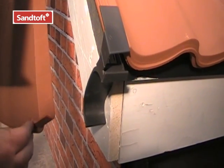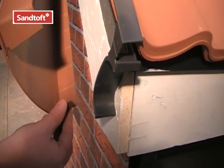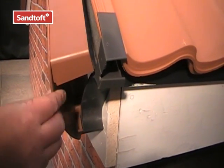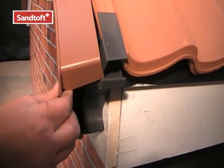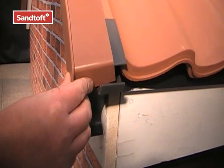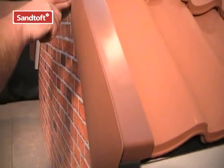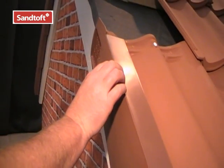To fit the first verge unit, simply locate the tail of the verge unit into the eave closure. Locate the top and click it into position. The unit can now be secured using a 40mm ring shank nail.